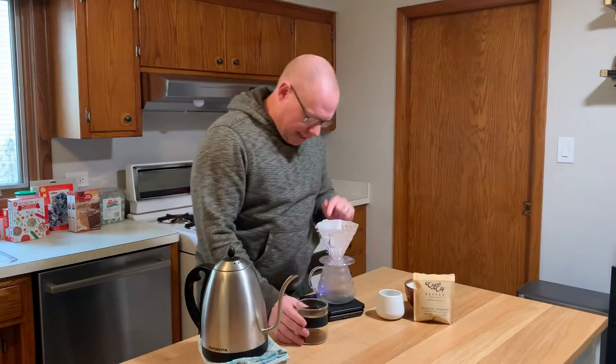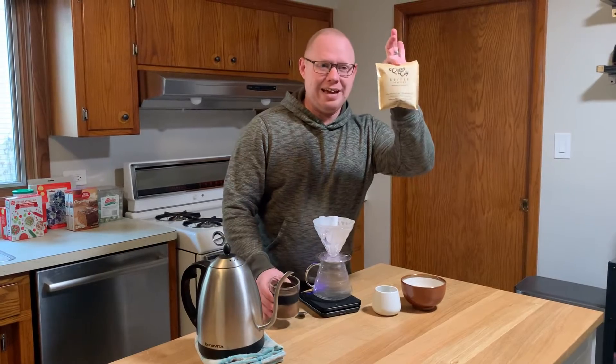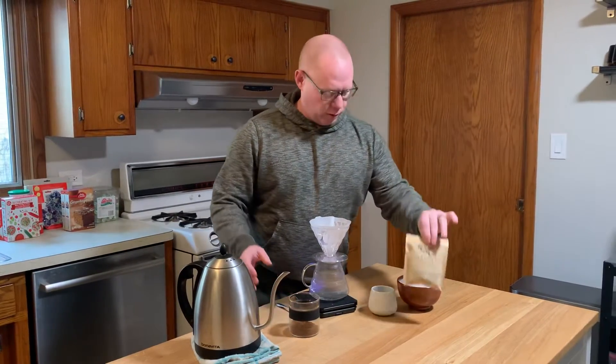It's your boy Jake Goble, Orange Cactus Coffee, back at it again. Queen City Coffee Roasters. Queen City Coffee Roasters, yep.